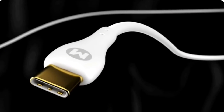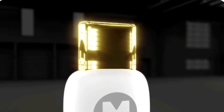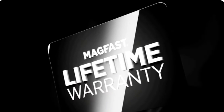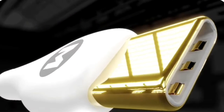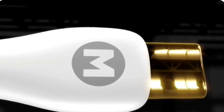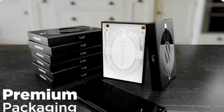This is MagFast Luxe — the brilliant new premium fast charging cable with a gorgeous patent-pending design. With our lifetime warranty, could this be the last cable you'll ever need? When yours arrives, the first thing you'll see is this beautiful premium packaging. It's perfect for gifting.